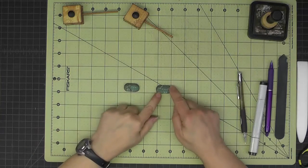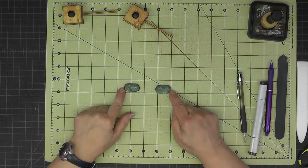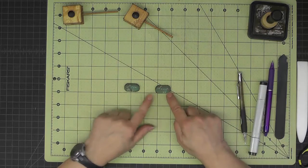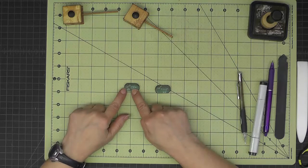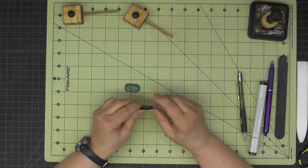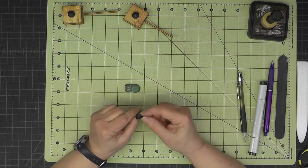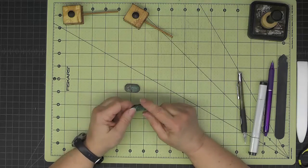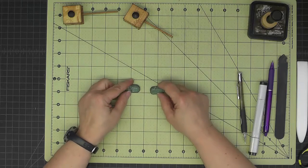Once the corners were shaped, I took a moment with my emery board — especially on the edge with the hole, since those will be showing the most. Then I made sure I had good inking with my marker around the edges, and also inked with distress ink.